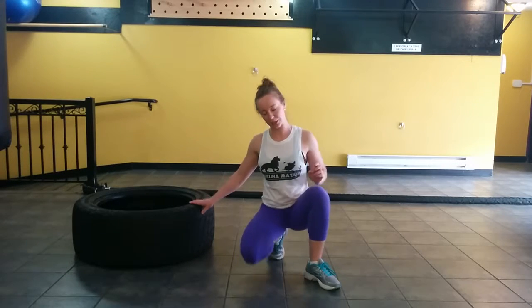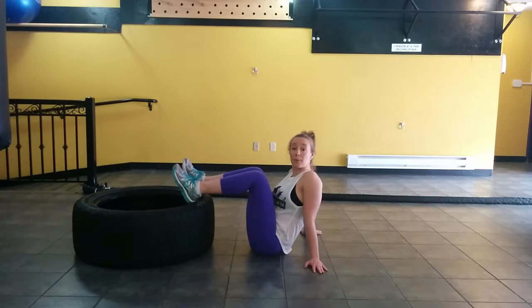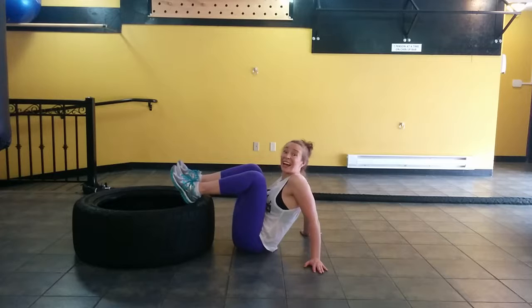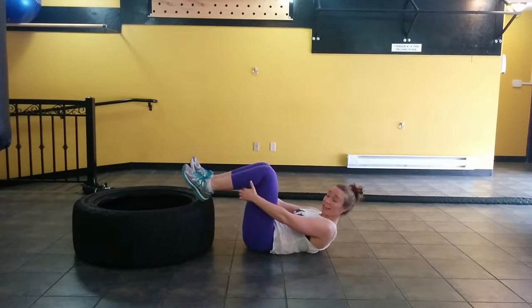All you need to do is go for as long as you can for 60 seconds, as many reps as you can hit. So here's what we're going to do: I'm going to lay down with my feet up on my chair, couch, or tire, and make sure my knees are at a 90-degree angle.